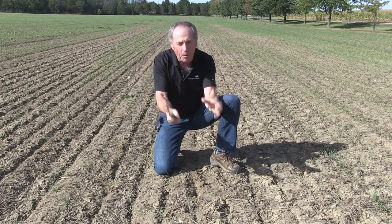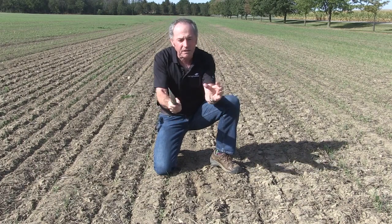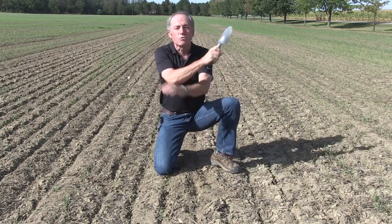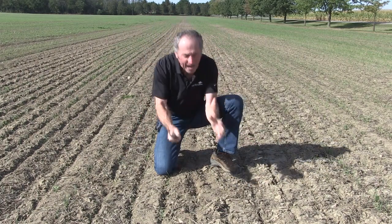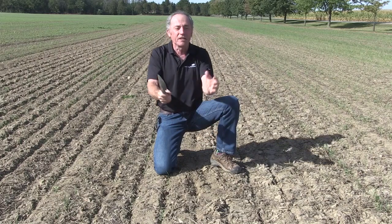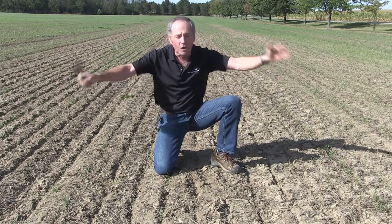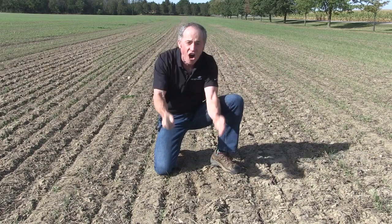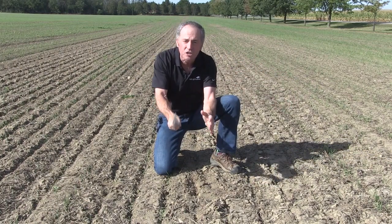A couple of other really important things about this particular harvest, and I see it again — it drives me absolutely nuts. Residue spread. How many times do I have to talk about this? You can see here we've got 6 feet with no residue and 24 feet with residue. That's not good enough — it's not going to do the job that we want.